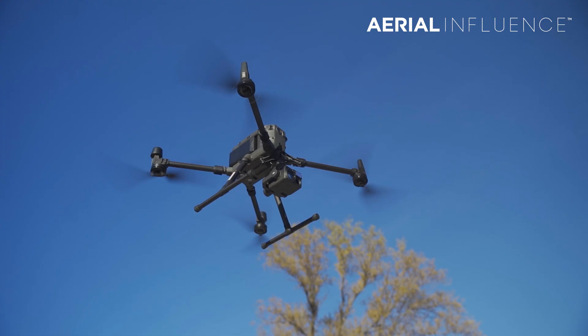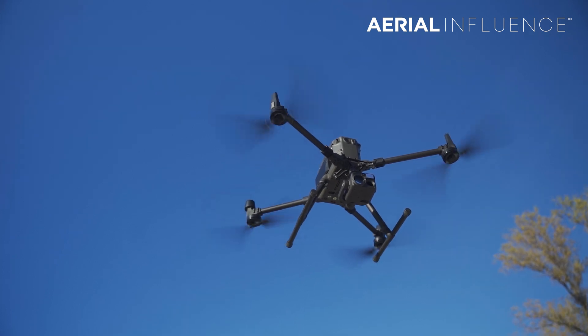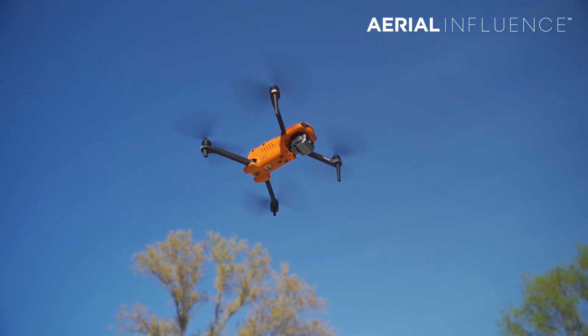It is time for a zoom test between the DJI Matrice 300 RTK and its H20T versus the DJI Mavic 2 Enterprise Advanced. And we're also going to put them up against the Autel Evo 2 Dual 640T. Don't go anywhere.